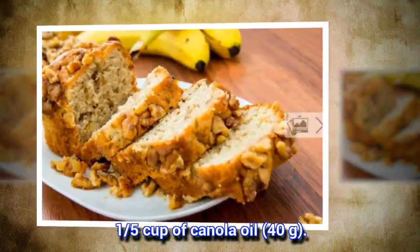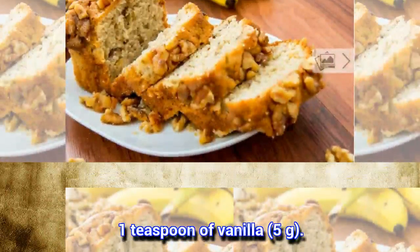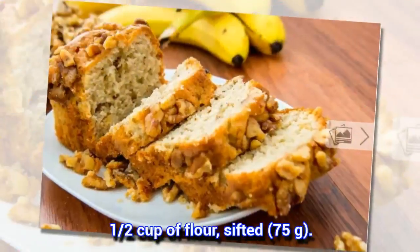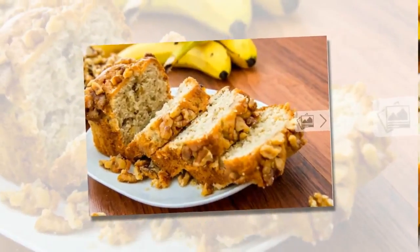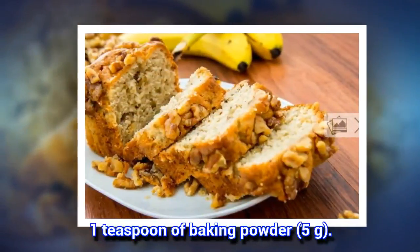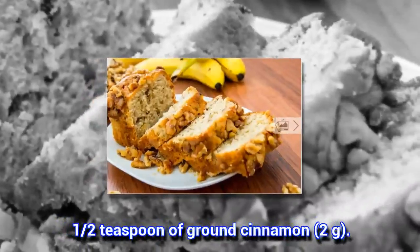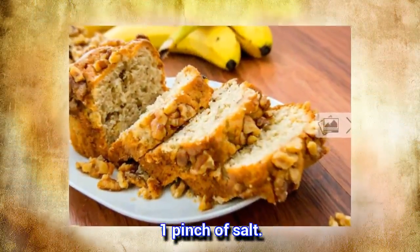1 fifth cup of canola oil, 40 grams. 1 teaspoon of vanilla, 5 grams. 1 and a half cups of flour, sifted, 75 grams. 1 half teaspoon of baking soda, 2 grams. 1 teaspoon of baking powder, 5 grams. 1 half teaspoon of ground cinnamon, 2 grams. 1 pinch of salt.